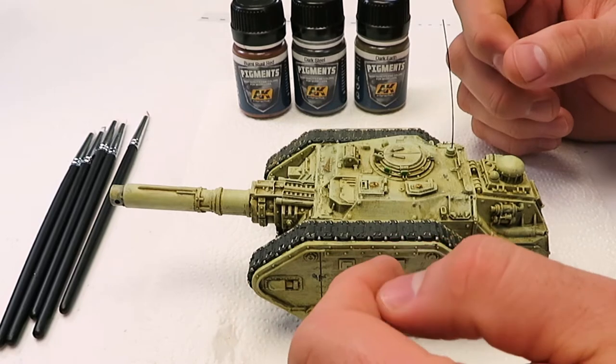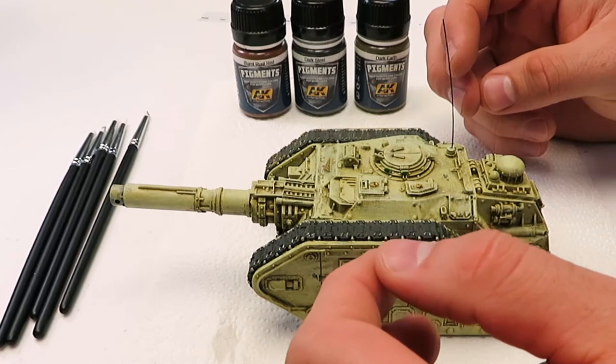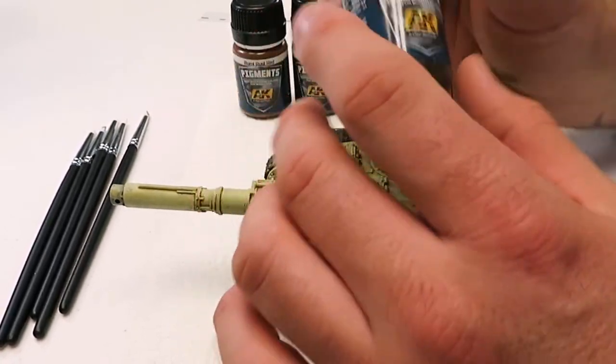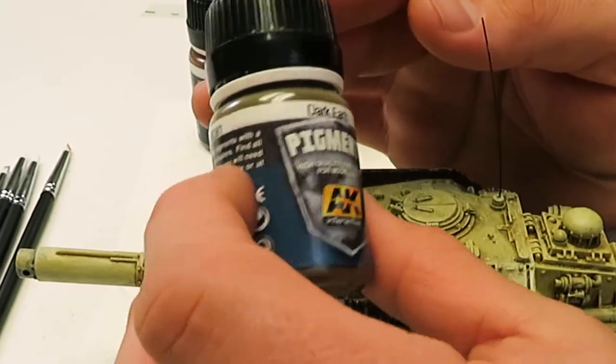I subscribed to Mickey Mendez's channel, Ammo of Mig, and he was actually demonstrating this technique which apparently he just found out about, because we've always struggled with applying dry pigments in miniature gaming — if you use a brush they tend to just fall off the model and disappear.